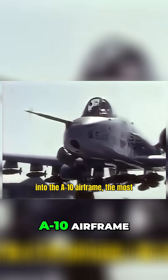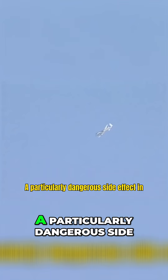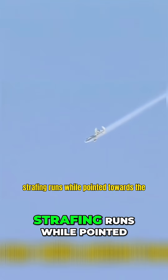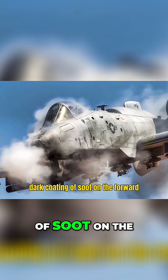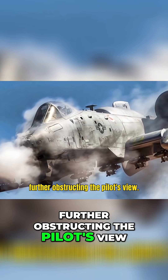When the Avenger was first integrated into the A-10 airframe, the most immediate issue was that the muzzle flash from the cannon firing blinded the pilot — a particularly dangerous side effect in an aircraft designed to execute low strafing runs while pointed towards the ground. Firing the cannon also left a dark coating of soot on the forward fuselage, including the windscreen.